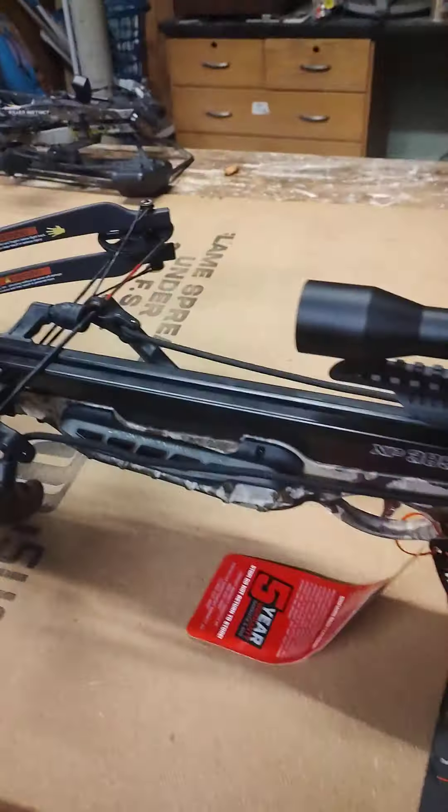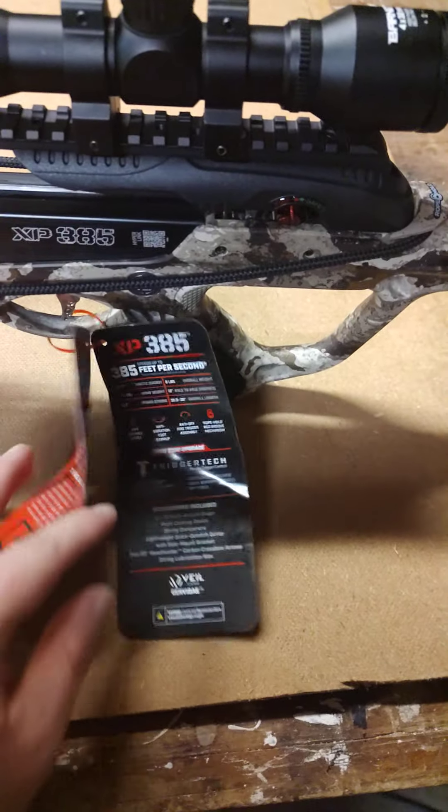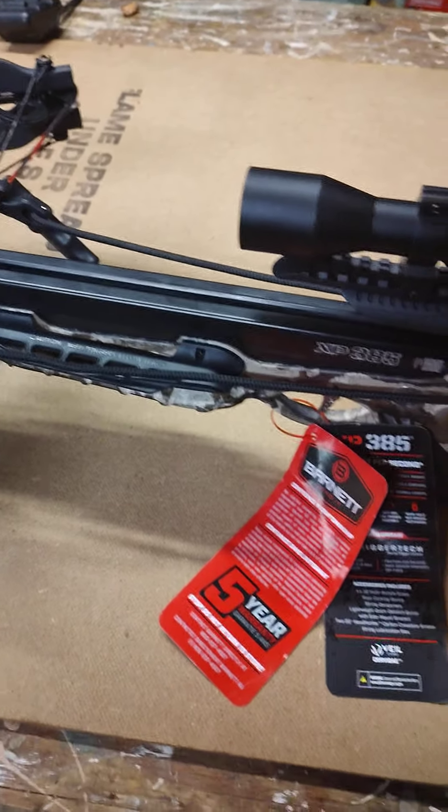We have other ones — we've got Killer Instinct over there and we're going to do a review on those later on. We just assembled this and it was pretty simple to put together. It has finger guards for safety.